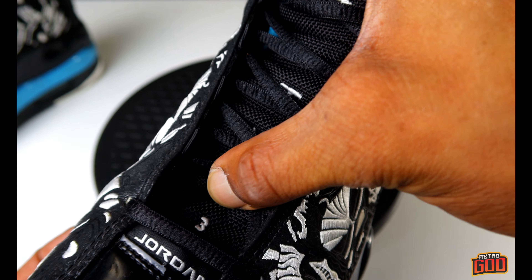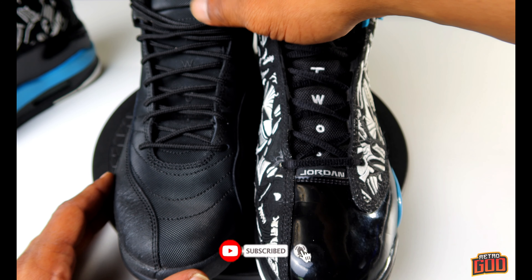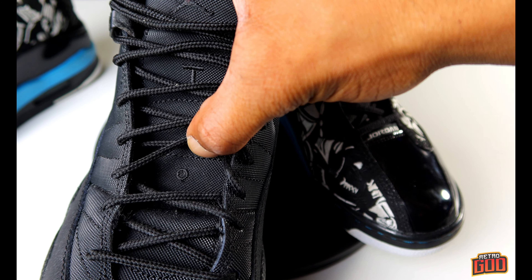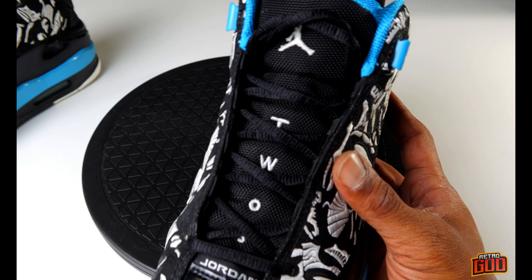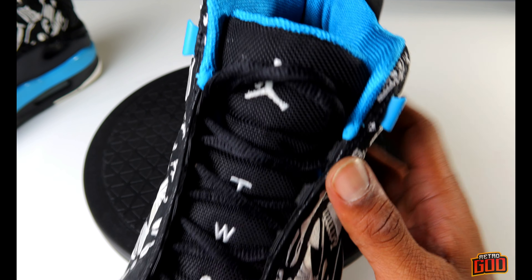You've got the 23 branding on the tongue. Here I have the winterized Jordan 12s — if you pull it up to the camera you can see the 23 branding, just the same. Anybody that has 12s knows what I'm talking about. It's very similar to the Jordan 12 tongue, although I do like the Jordan 12 tongue slightly better because it's not as floppy as this one.